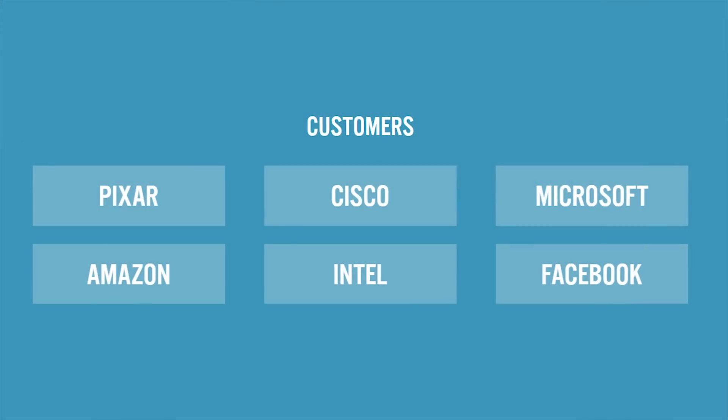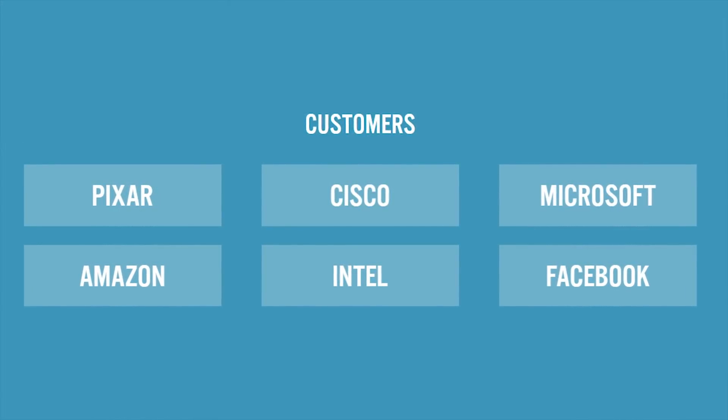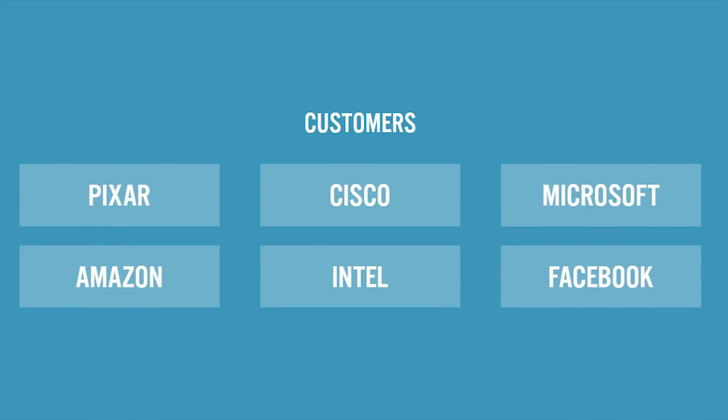How well does it actually work? Mind-bogglingly well, and I'm not that surprised, as their customers range from Pixar, Cisco, Microsoft, Amazon, Intel, and Facebook — to, well, me.